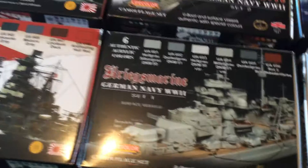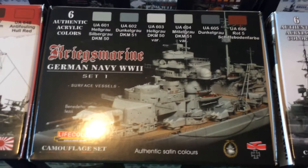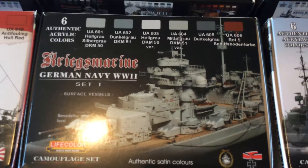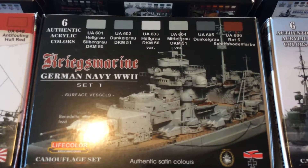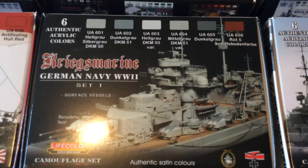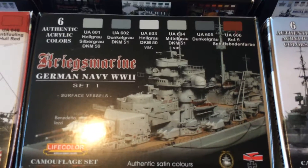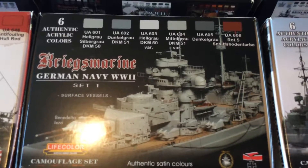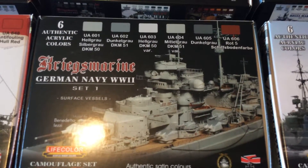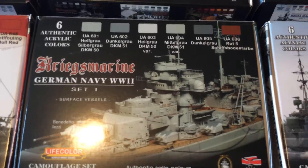The next set is the Kriegsmarine German Navy World War II, Set 1, which has Heligrew, Sasebo Grue, DKM 50, DKM 51, DKM 50 Variation, DKM 51 Variation, Dunker Grue, and Route 5 — which I can't pronounce.